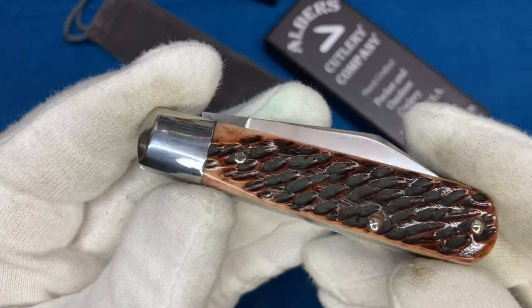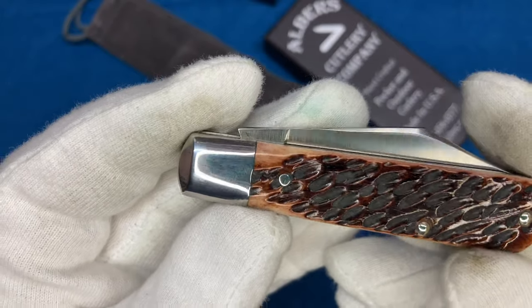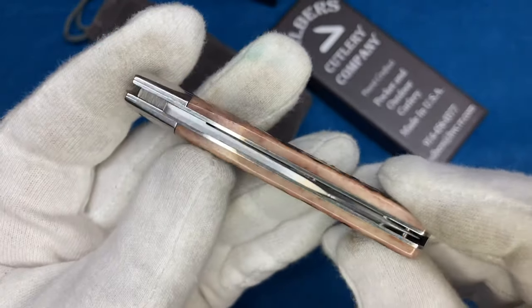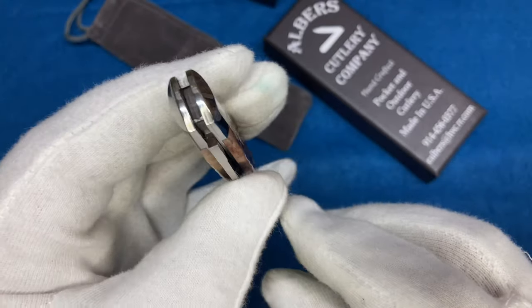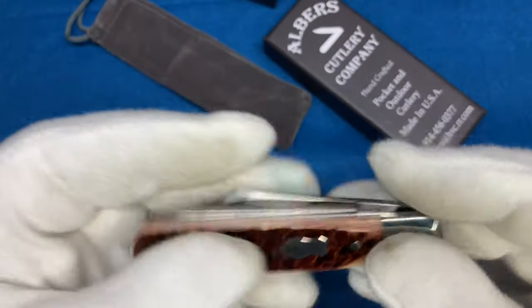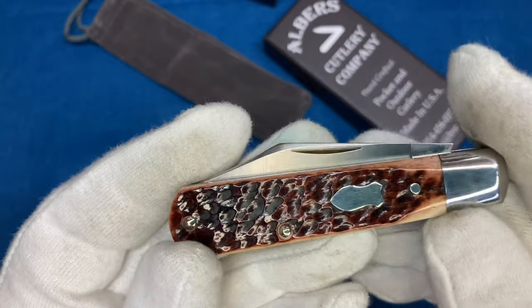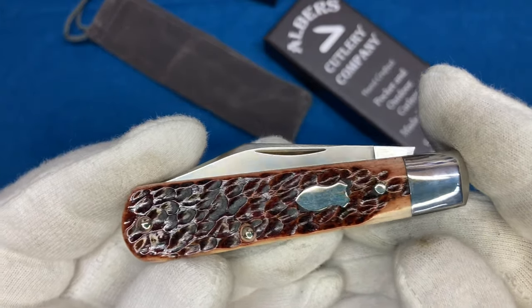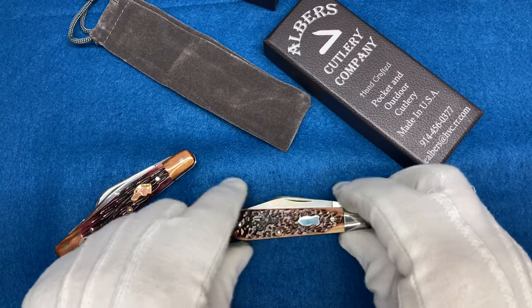Just wonderful. The jigging on this is just absolutely wonderful — just a gorgeous knife all around. Looking at custom quality. The guy puts so much pride in his work, it's great to see. I can't wait to get a few more of these, and every time I get one I'm definitely going to make a video about it.